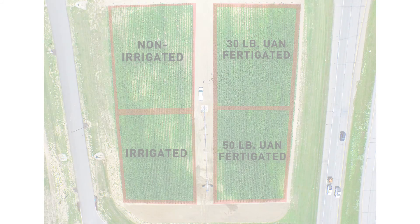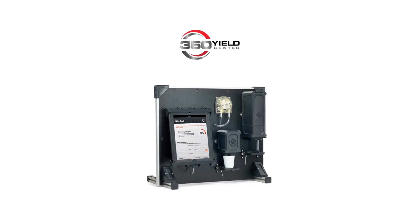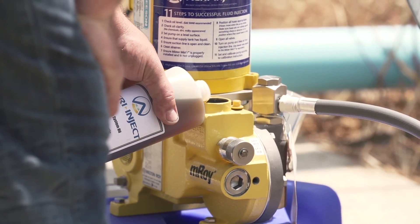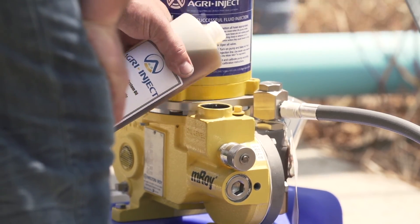Now we've been able to pull some nitrate samples out here in this particular corn water management trial, and what some of the results came back saying is that we are a little bit short of nitrogen. With all the flooding we've had this year in 2015, we're not surprised we need a little bit more nitrogen. But Jason, tell us a little how you're doing the fertigation — what product are you using and how much nitrogen are you applying as you're irrigating water?